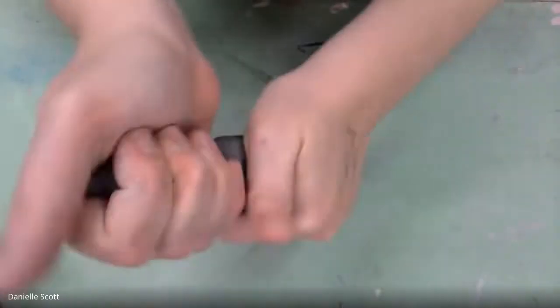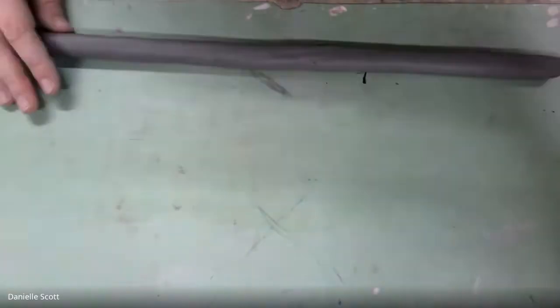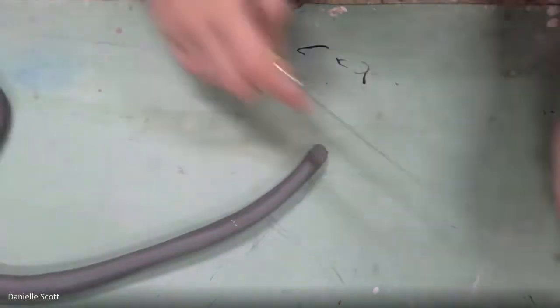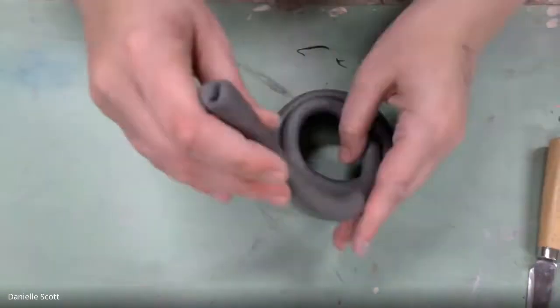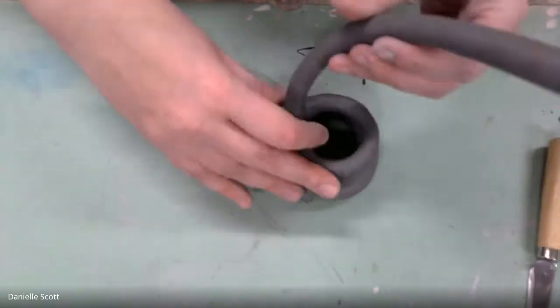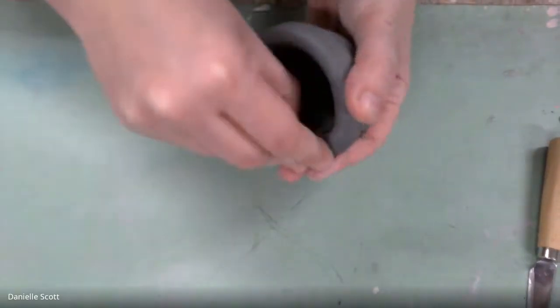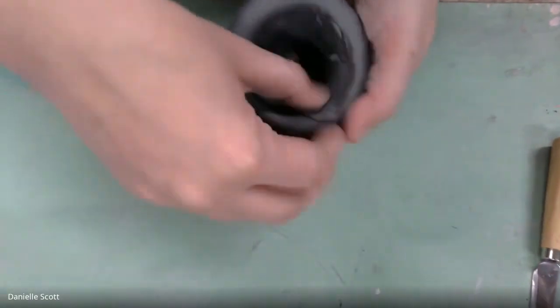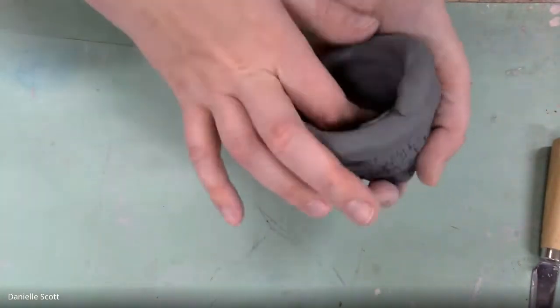We'll just speed up through most of the video because it took me over an hour. To make the Christmas tree body I decided to do a coil — remember this is just one option, it's not necessarily how you have to make yours. You need to use two of our main techniques: pinch, coil, and/or slab. I tried to do mine so I would use all three techniques just so you could see some options.